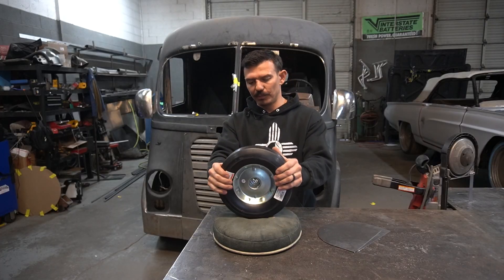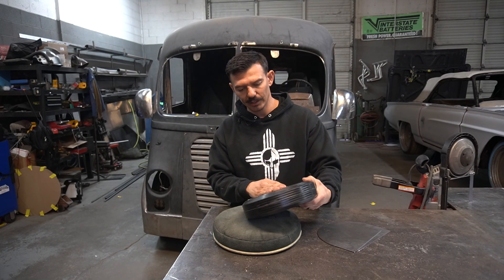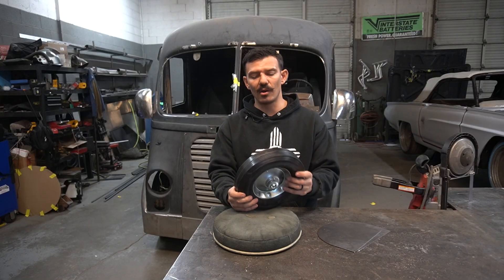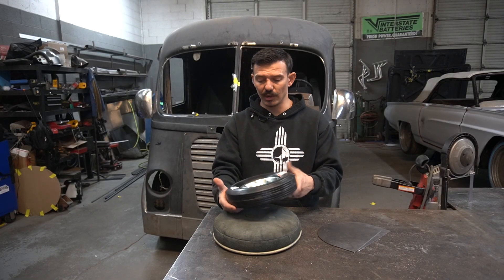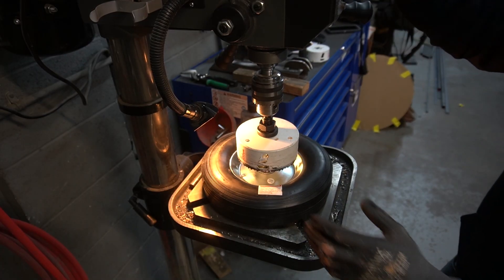The only problem with this one is it looks like the rim might be welded on here, so we're going to cut this rim out and see if this actually works. I'm going to use this hole saw to try to cut it out of here. Let's see what happens.